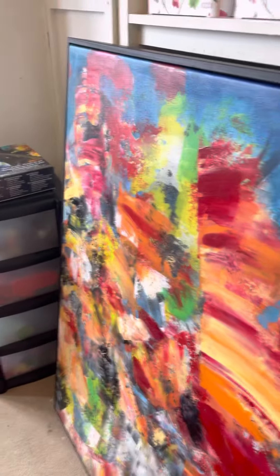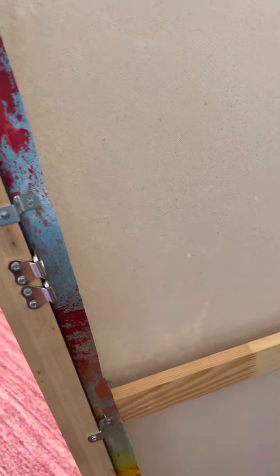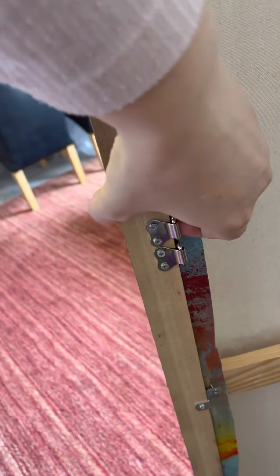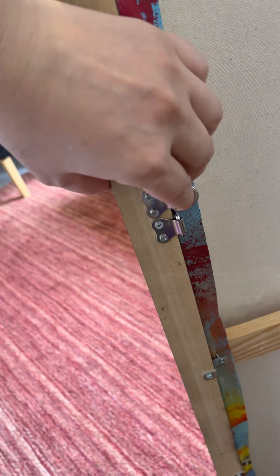I'll show you the back of it — it's not done yet, I still need to put the wire. This is the floating frame, and it's fixed with an offset. The wire is very, very strong. It's not strictly necessary, but when I have a large size like this I like to put it on just to be safe.